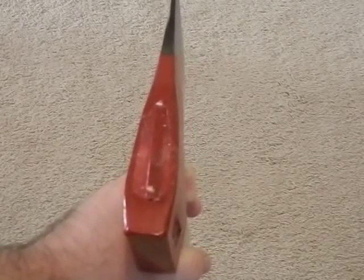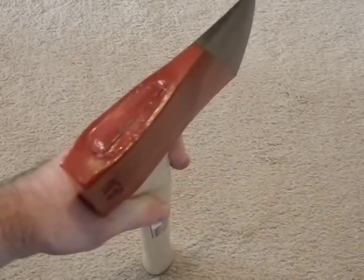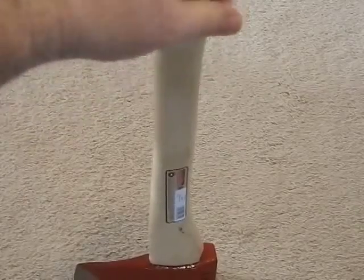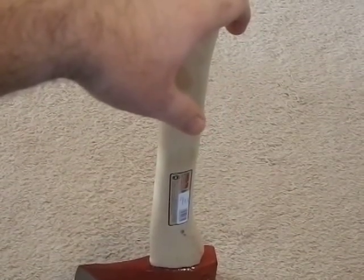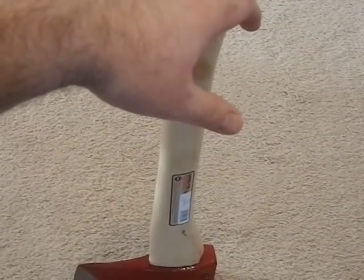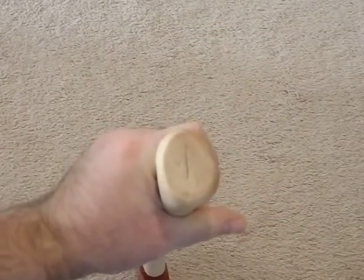The head is nice and square to the handle, so they did a really good job hanging this axe. As you can see, there's just a wooden wedge — no metal wedge holding it in, and I don't see any signs of epoxy or glue, which is pretty common when you have loose heads. The fit is good on both sides, the balance is good, and it doesn't seem to be off-center. The head is nice and straight.